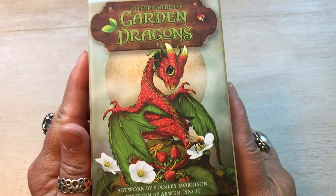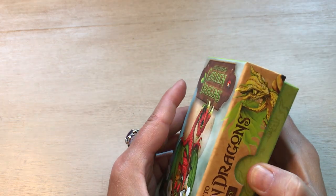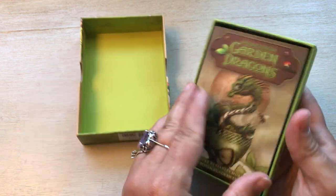Look how cute! So frigging cute. I love it. I love dragons, especially little baby dragons. It actually has a cute book.